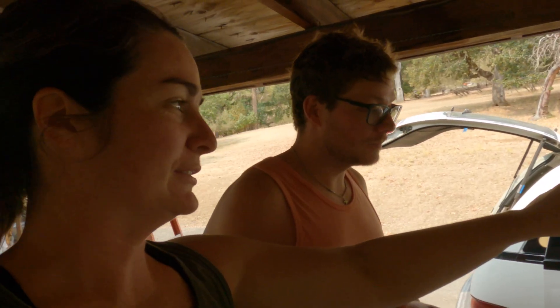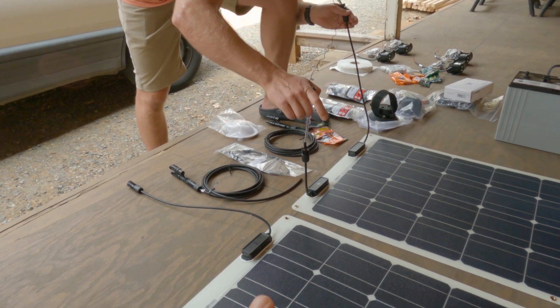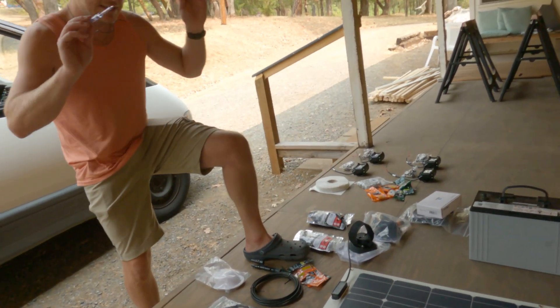Putting everything on the roof that belongs on the roof. We thought it would be a good idea to check and make sure our solar panels are actually working and functioning before we put them on the roof permanently. And we have light — you can't see it. All right, they both work. Put them up.